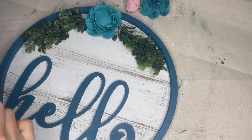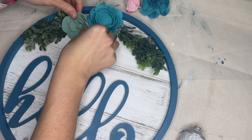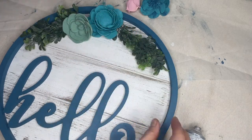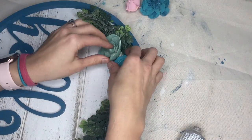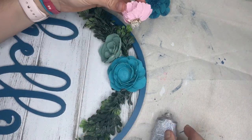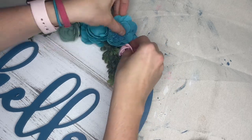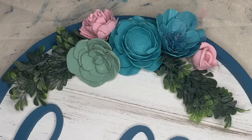I didn't really know exactly how I wanted to configure the flowers when I first started this project. I had to place them, move them around, and look at them from different angles. You can see my hands in there just figuring it out and making sure where I'm putting them it will actually secure and stay. But I'm really happy with how it turned out — I hope you are as well.